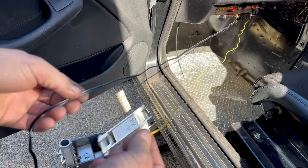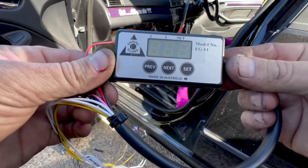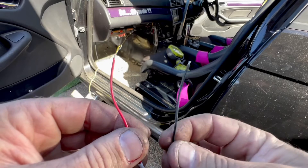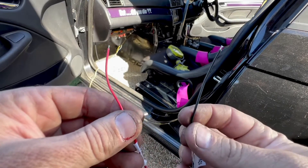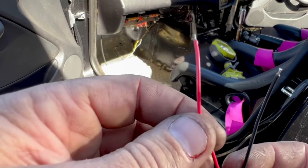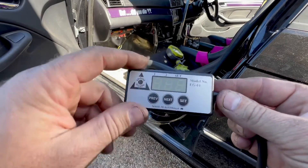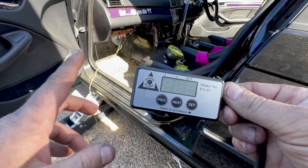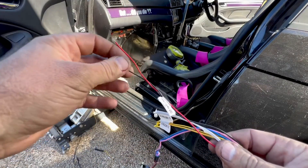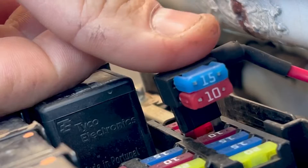We've run our two wires to the sensors — this one for engine over-temp and this one for the oil pressure switch. That was probably the hardest part. Now we just have to hook the controller up to power. Pretty simple — one wire to earth anywhere on the body, the other to an ignition-switched power source. The instructions say to run a 5-amp fuse — you can use an inline fuse or a piggyback fuse that goes into the fuse box.